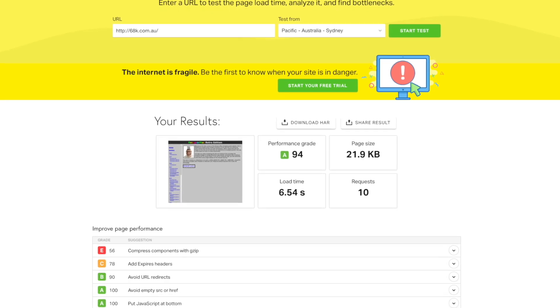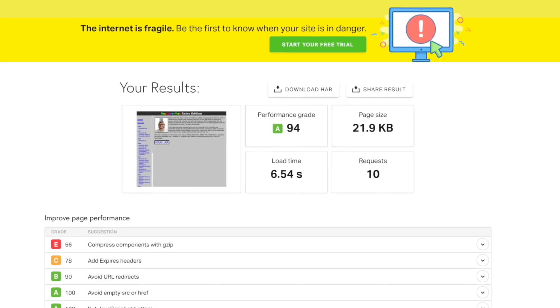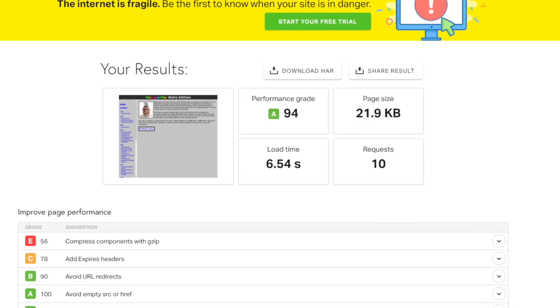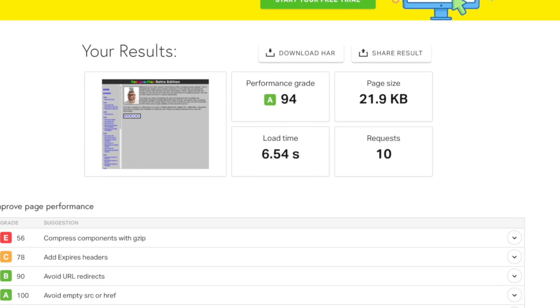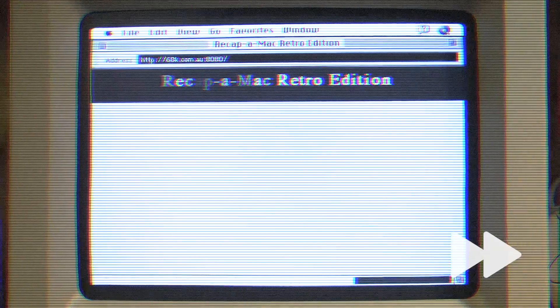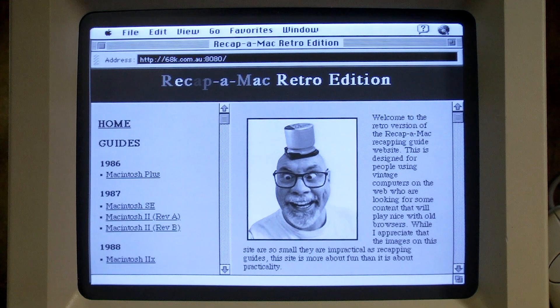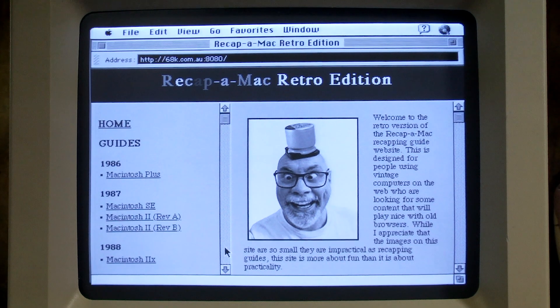Testing using Pingdom shows the homepage load time at around six and a half seconds — not brilliant, but all things considered, I'm pretty happy with that. Now I want to test it on something much older. I have here an old Macintosh SE30 with a custom ROM from Kero's Mac mods, 32 megabytes of RAM, and a BlueSCSI I'm using to wirelessly connect to the internet. I have System 7.1 installed with Open Transport 1.3 and Internet Explorer version 3. The homepage loads in about 56 seconds — pretty slow, but at least it does it.